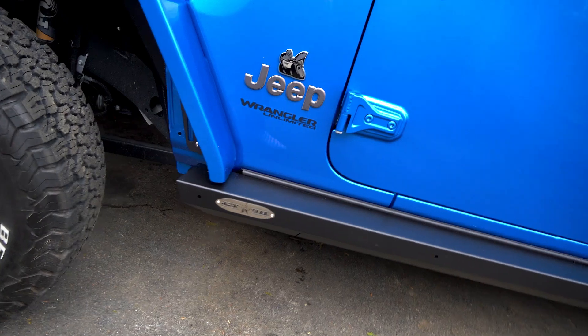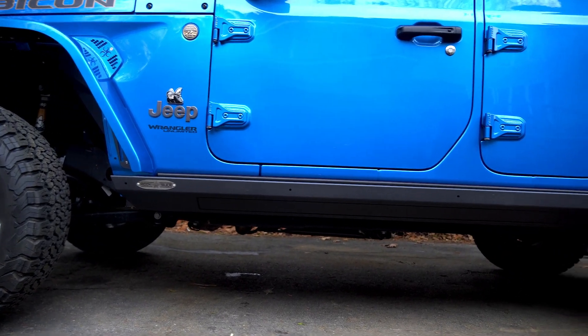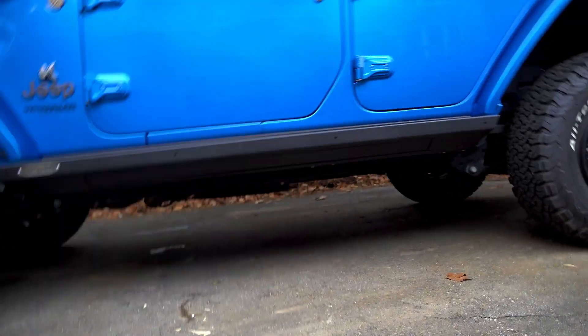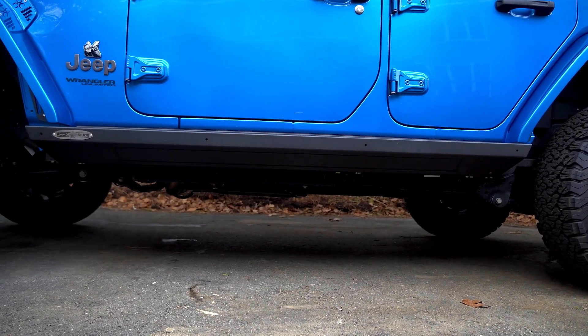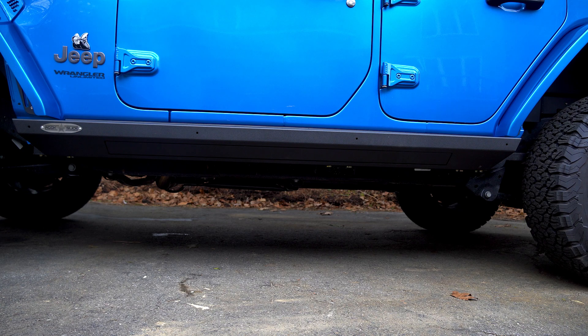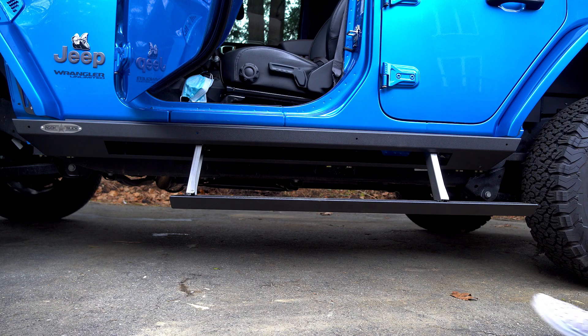Now one of the other really cool things we did is we added the Rock Slide Engineering rock sliders with built-in side step. Let me set you guys down and show you how cool these things are, because these are sweet. We've all seen a rock slider — it's usually a heavy piece of steel that can take a hit from a rock. And we've all seen a side step — usually an overpriced piece of electronics that comes on a factory car. If you hit a rock with those things, they're done. This is the best of both worlds — walk up, open the door, step comes down, boom you're in.